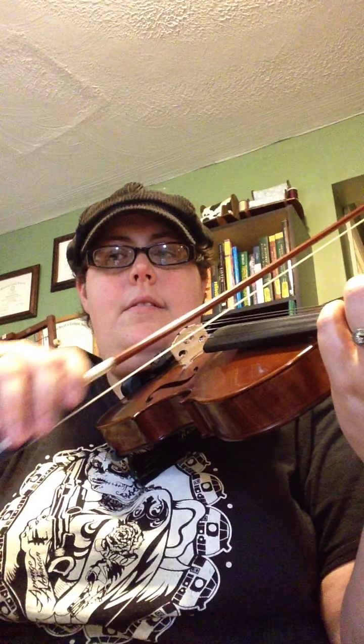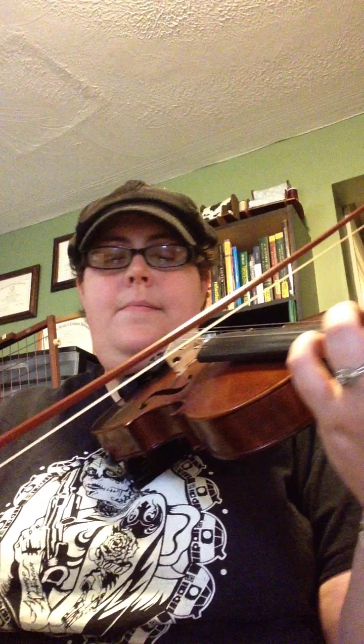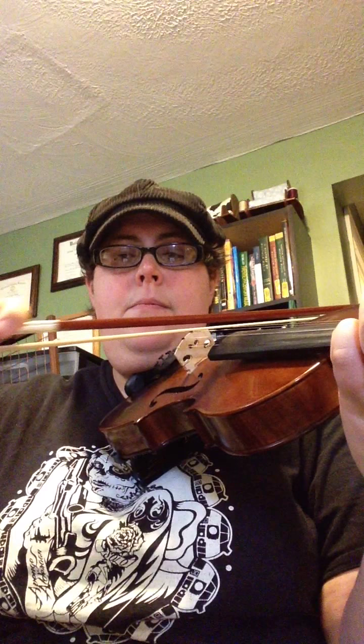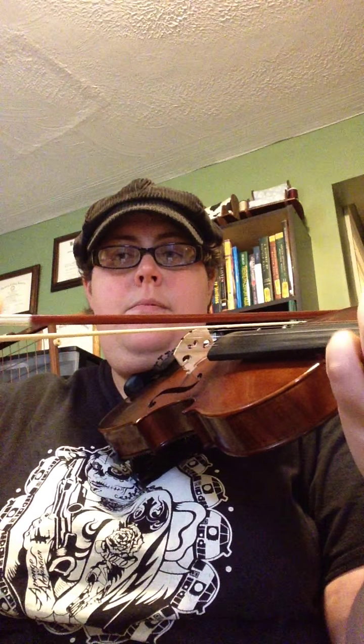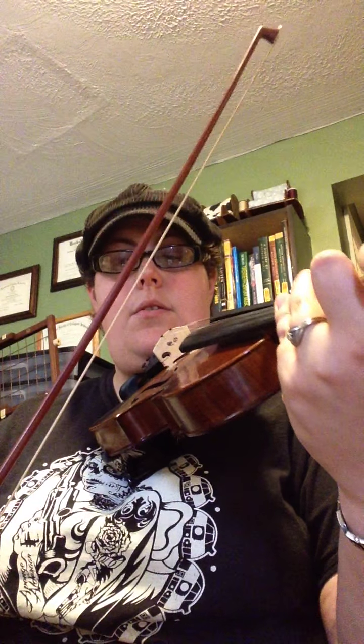Rest. 2, 3, 4. Then rest. 2, 3, 4. 2, 3, 4. Rest.